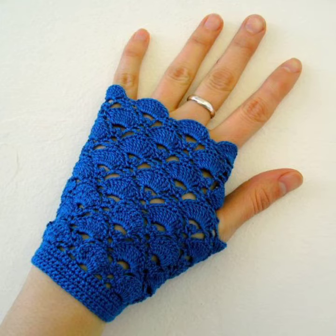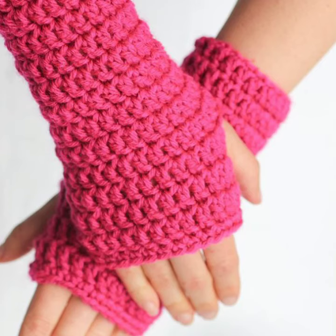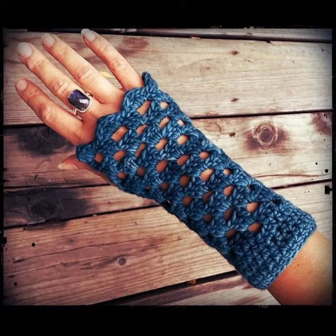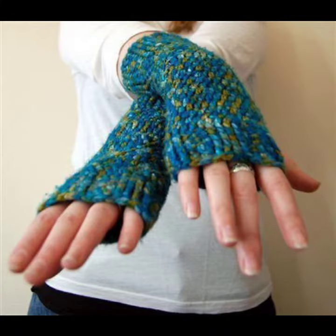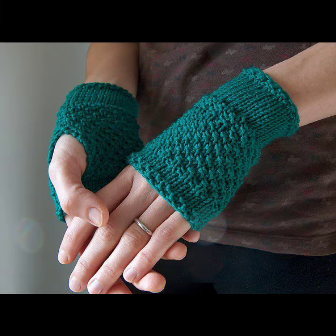You can make them matching with your outfits, and you can wear these crochet knitting mittens and gloves at parties, functions, casual days, working days, wedding ceremonies, and many other different occasions depending on your choice. They match your outfits according to your fashion and you can easily make them at home.